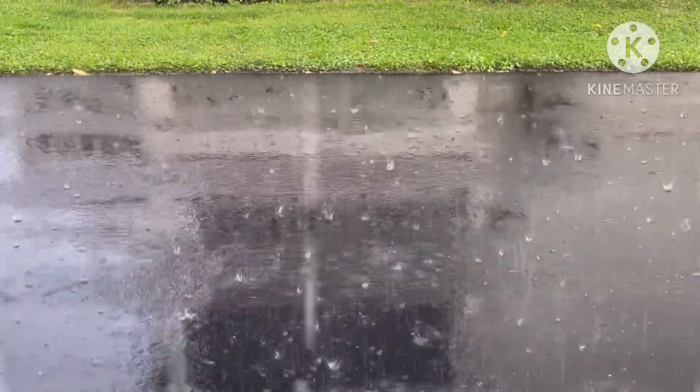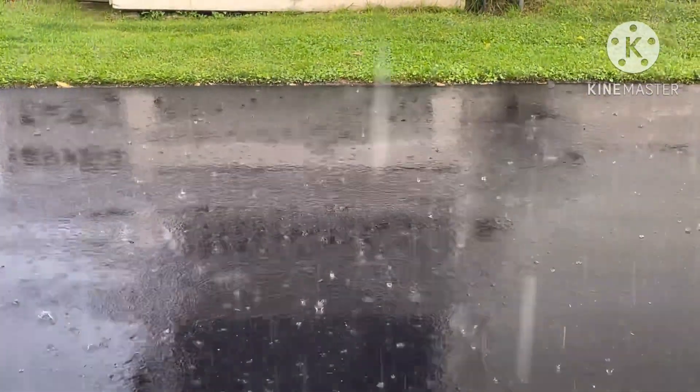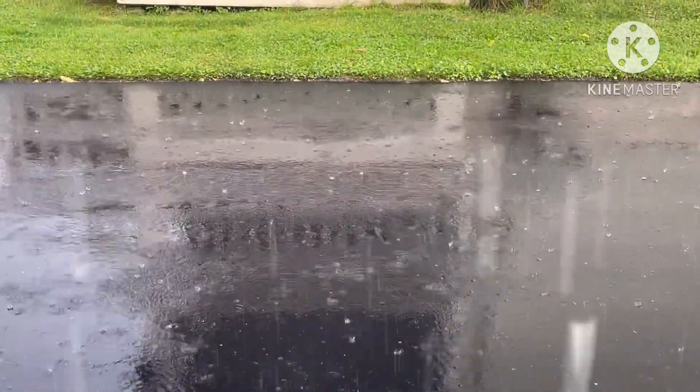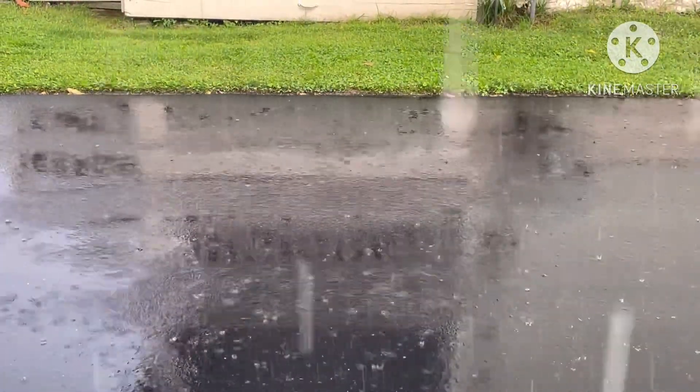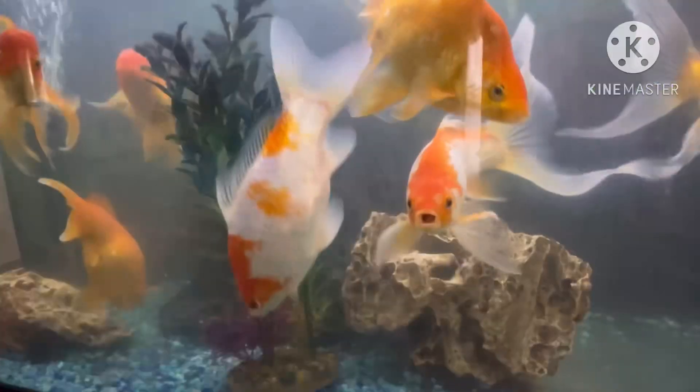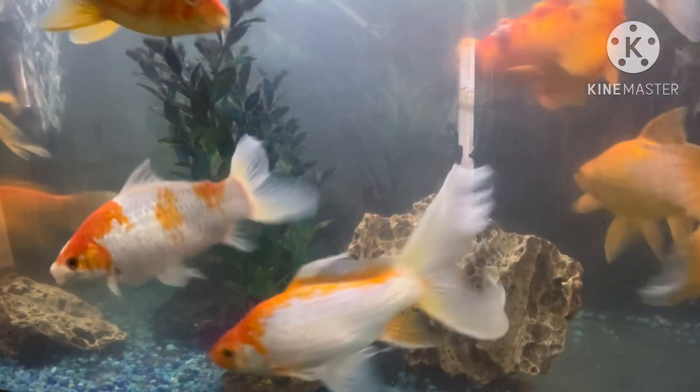I'm going to put a few minutes in the pan. I'll cook it and see how much it will be. Let's go.